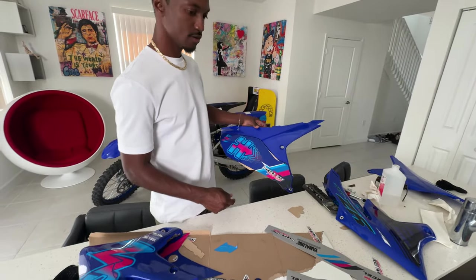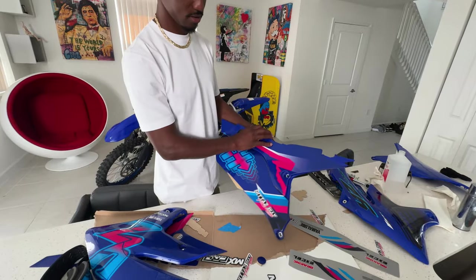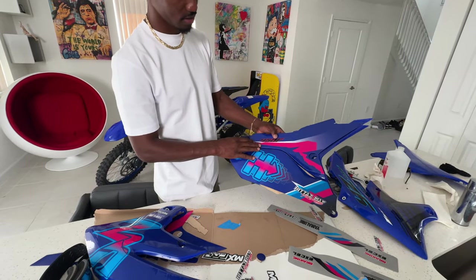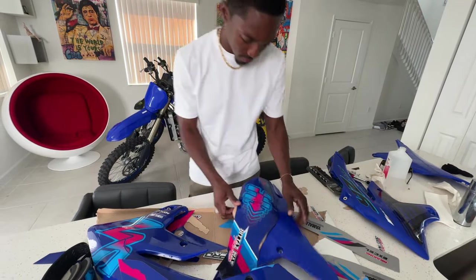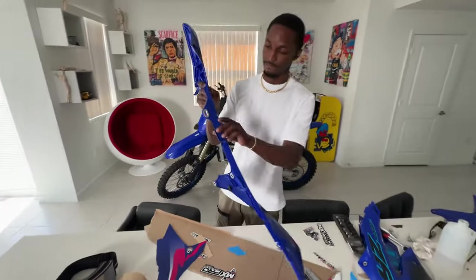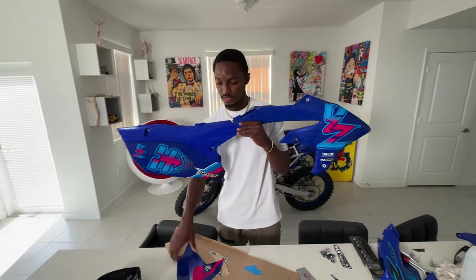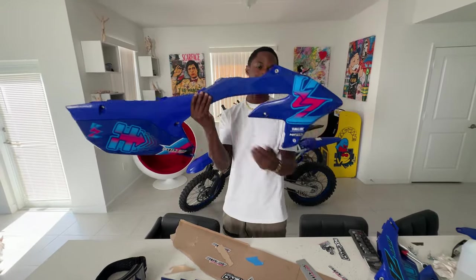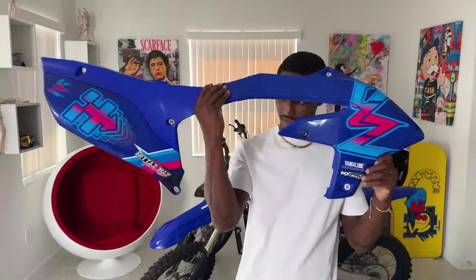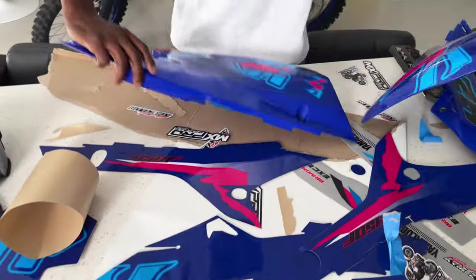Is it on? Yeah, it's on. I got a sticker for the tube — put it on there. All right y'all, I ain't got too much on still — still gotta put this one up here. Y'all let me know how it looks so far in the comments, man. Let me get this done.